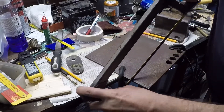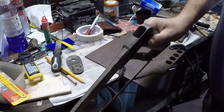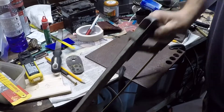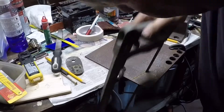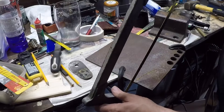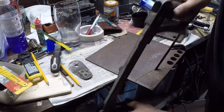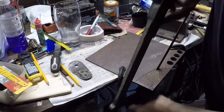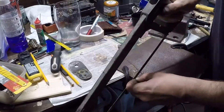Let's have a bit. Slow and steady wins the race with this. Just about as far as I need to go — about another quarter of an inch or so.